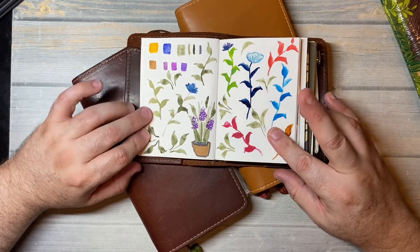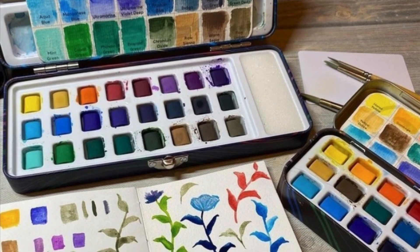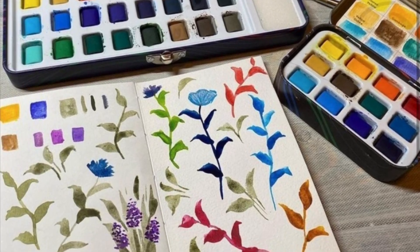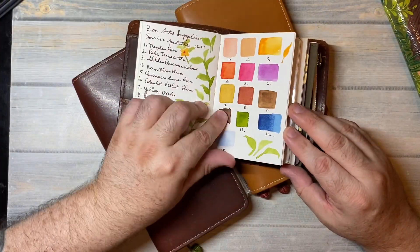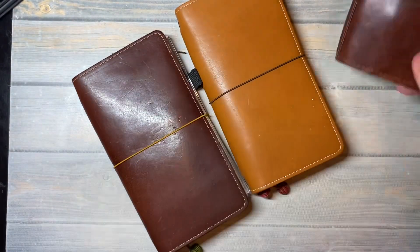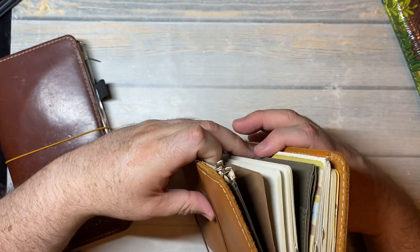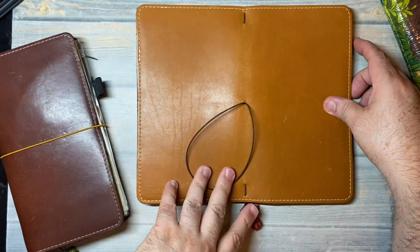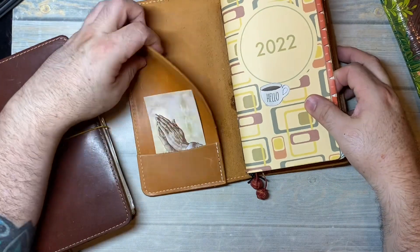You might have seen this photo on Zen Art Supply's Instagram. All of these are their art supplies, and I've been using that for Patreon. This is a woodland leather — I think it's called Amber — and it's a single elastic like the Midori, but it has pockets.